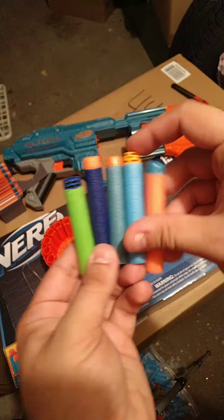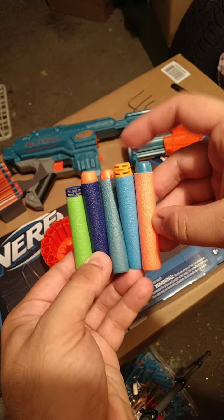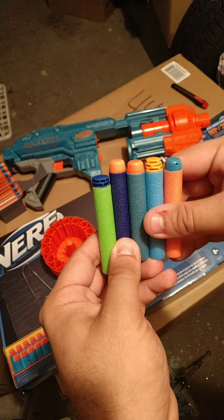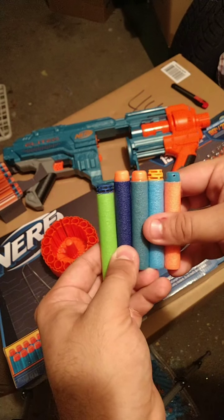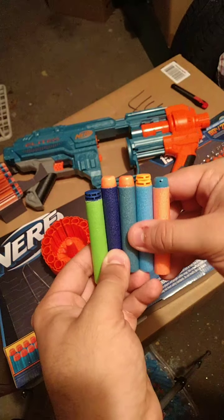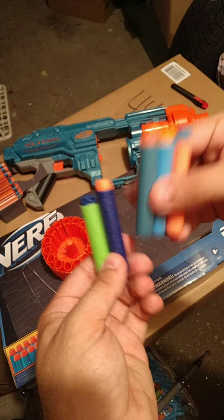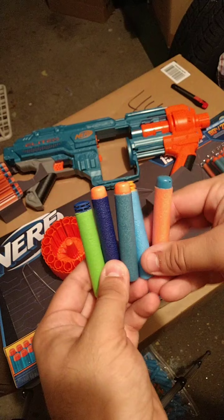As far as the blue goes, it's somewhere between the Cave Force light blue and the dark blue of standard Elite darts. The orange is kind of neon-looking — a bit less opaque than an Elite dart, almost more transparent but not super transparent.